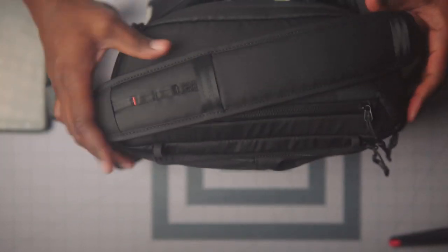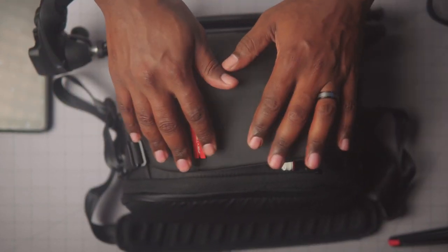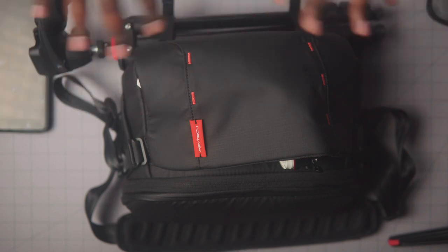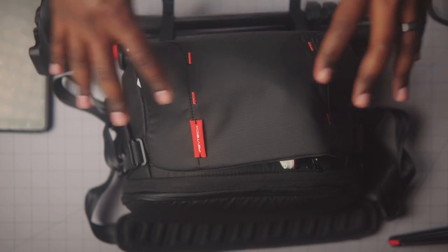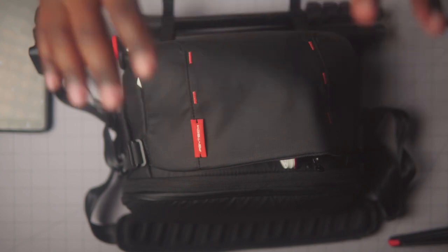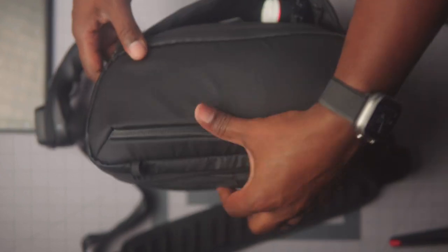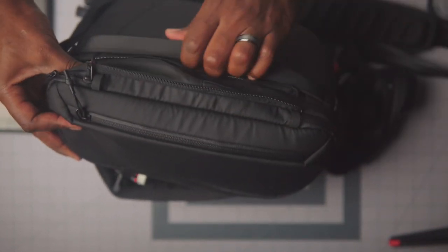Not only is it incredibly versatile, incredibly useful, and really well built — it's only $89. That's half the price of most bags out there. I'm talking about the Bellroy bag, the Peak Design bag, and the Nomadic Peter McKinnon sling bag — all the bags in this class. This bag is the cheapest, and I feel like the most versatile out of all of them. From what I've seen, this is the one.